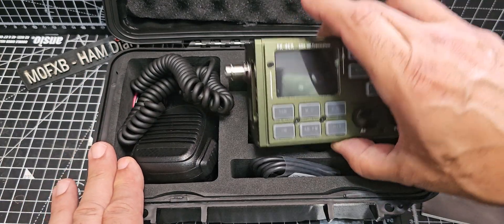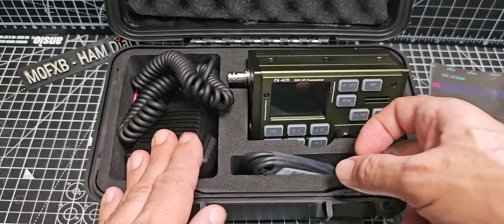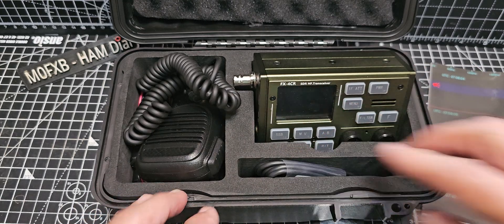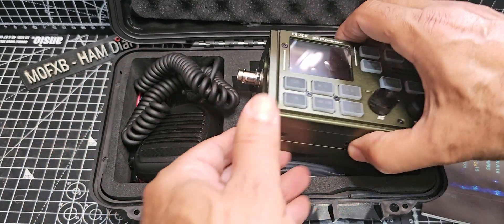Let's take everything out of the packaging first. You can see you get this very nice portable case, and with a length of wire that you literally just put into this gap here, you can be talking all around the world. It's QRP, there is no antenna tuner, but it is 20 watts, so you can do a lot with that. It has a BNC connector there.